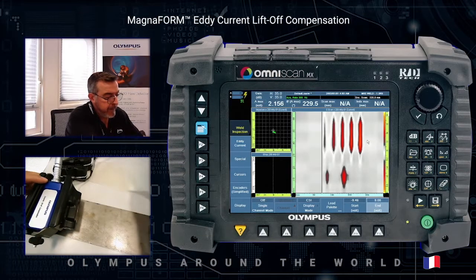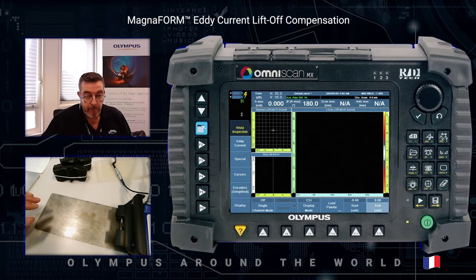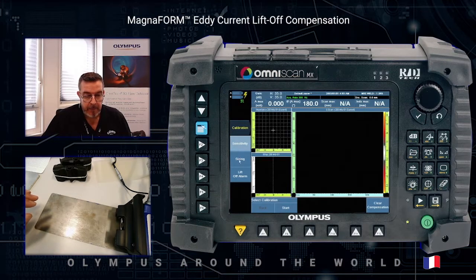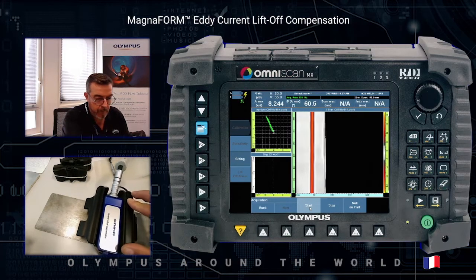There is also the possibility to perform depth sizing. To perform depth sizing we have to use a calibration phase using the calibration sizing wizard. The first step is to clear all values recorded in the system by pressing clear, then start.